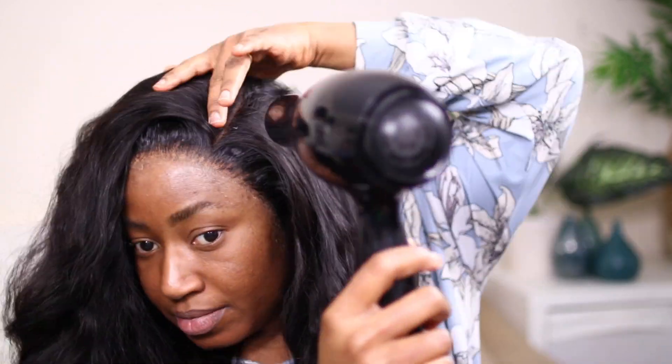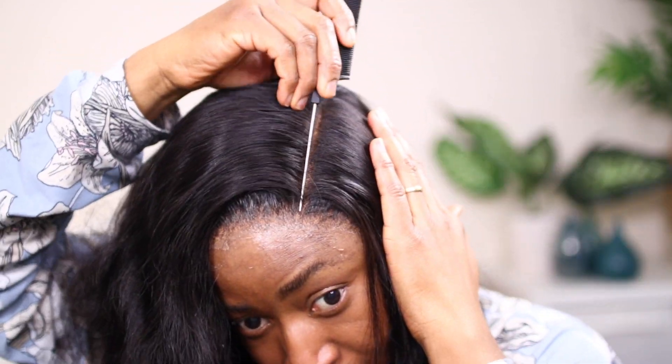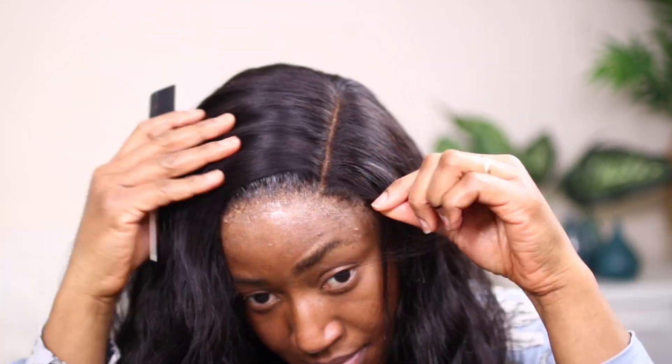All right, so now I'm creating the parts and I make sure I use my hand dryer to create these parts. I'm going to use it with my rat tail comb and I'm plucking on the line to give it a natural look.